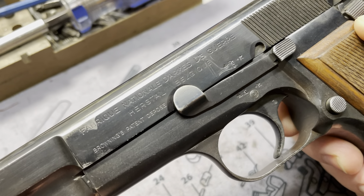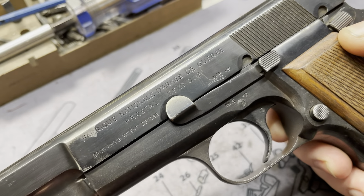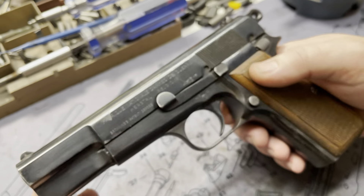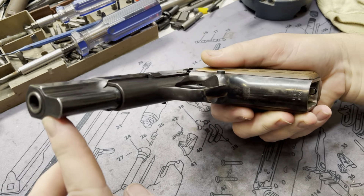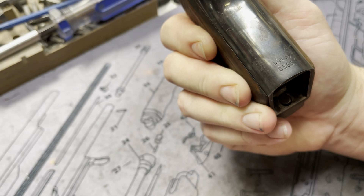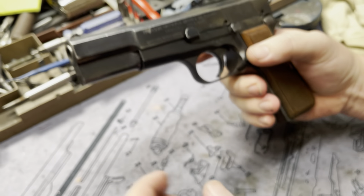This guy's got some really cool proof markings on the frame and the slide, as you can see there. Pretty much all original, it seems to be — maybe the frame was refinished at one point. Look at these markings down here too. It's just a beautiful piece of history.